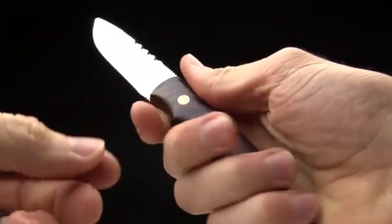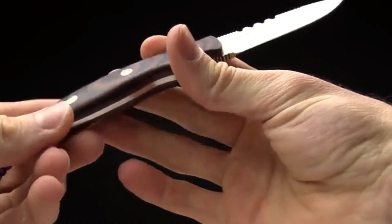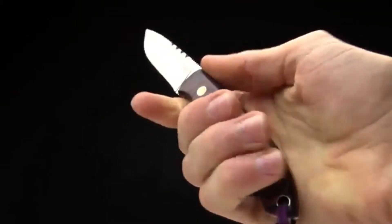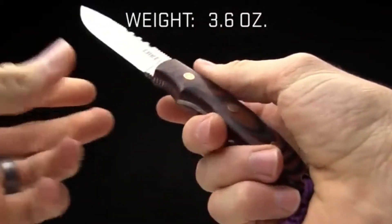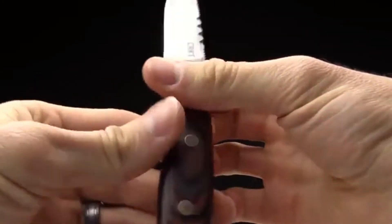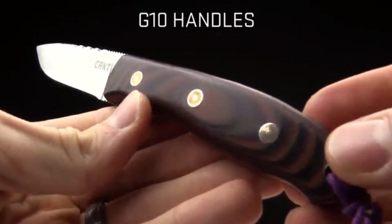It's very comfortable in hand — that's one of the first things I noticed when I picked it up. Larry Fisher did a great job designing this and making it feel super comfortable. It's lightweight as well, coming in at 3.6 ounces, so it's not going to weigh you down in your gear bag. You're going to be able to carry it in the field. The handles are multi-colored, multi-layered G10.